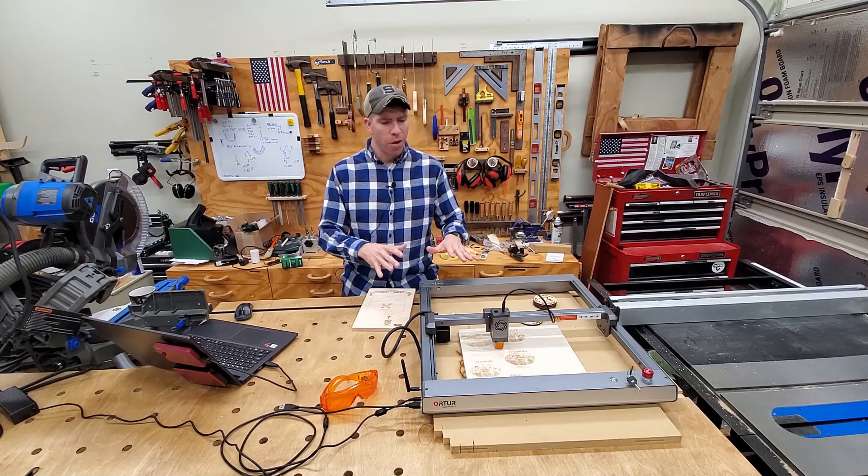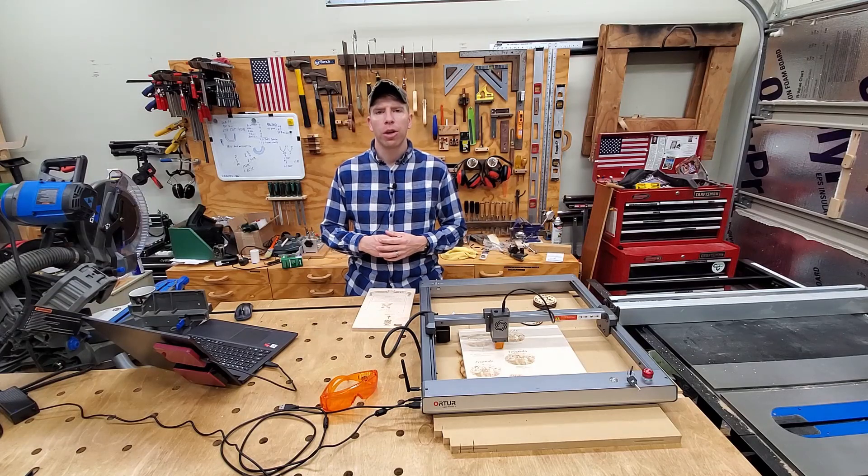Hey, welcome back. My name is Chris. In this video, I'm going to show you six ways that you can add value to your woodshop using a laser engraver.